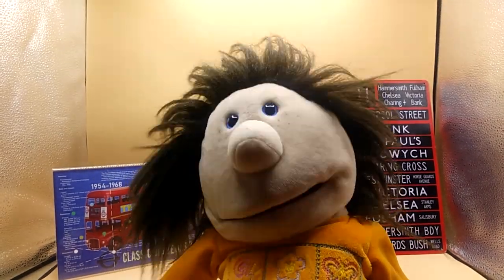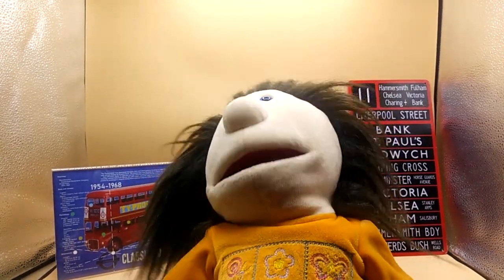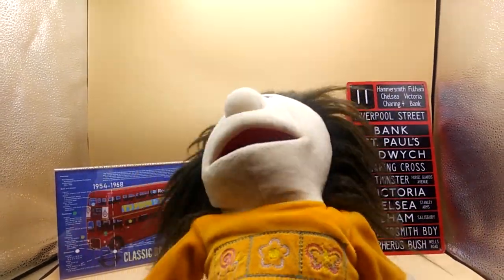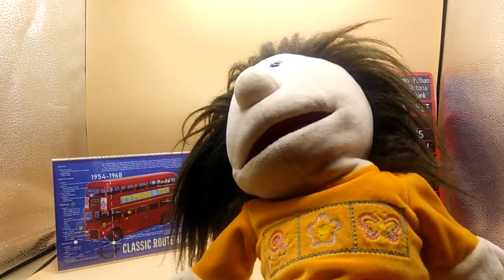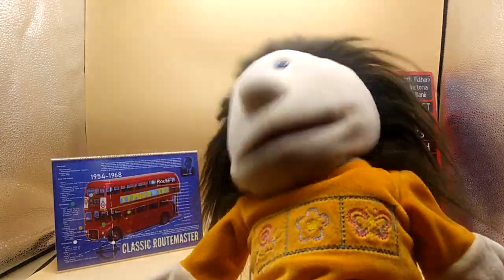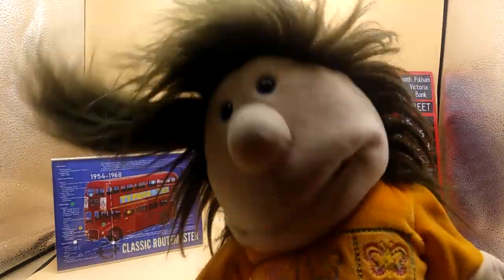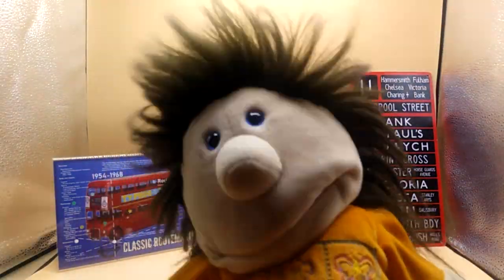Hello, it's me JP, and today we'll be doing the Routemaster bus stages 54, 55, and 56. Why not? Let's get building.